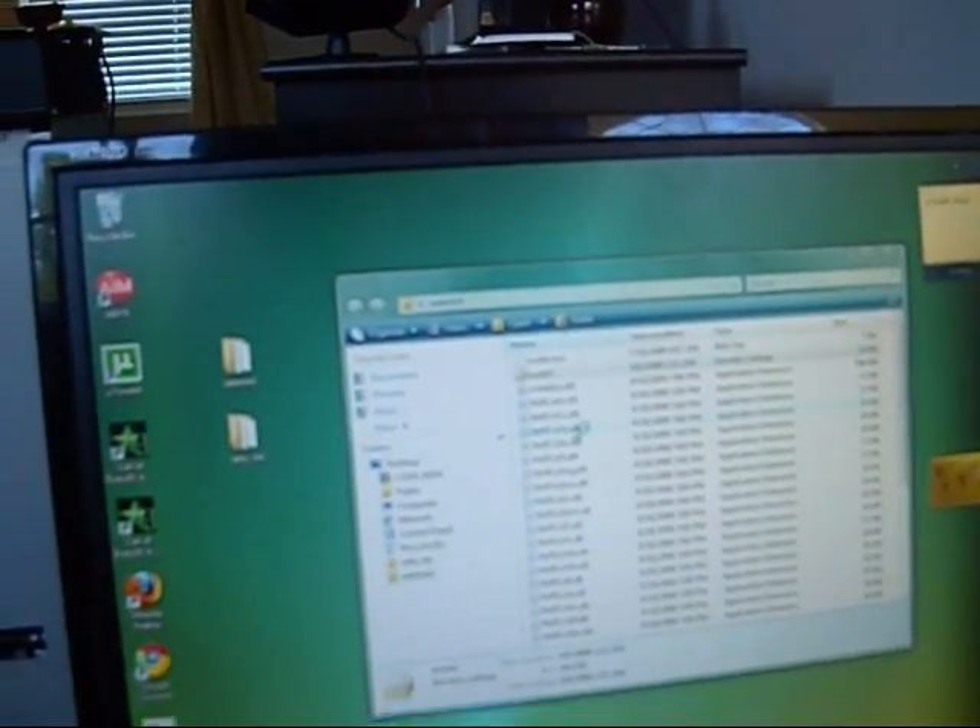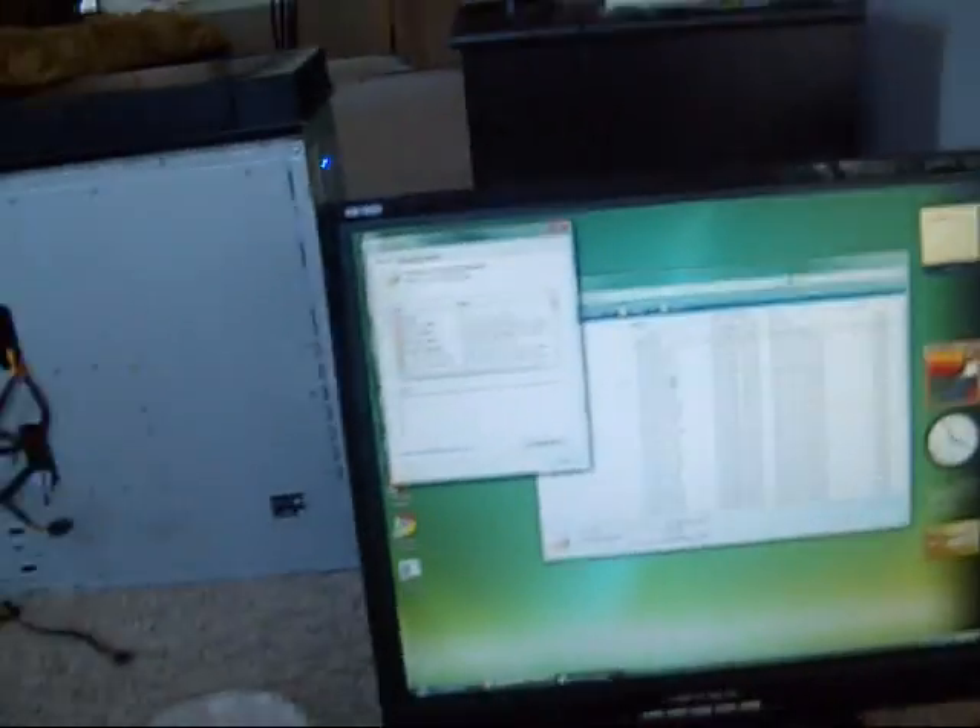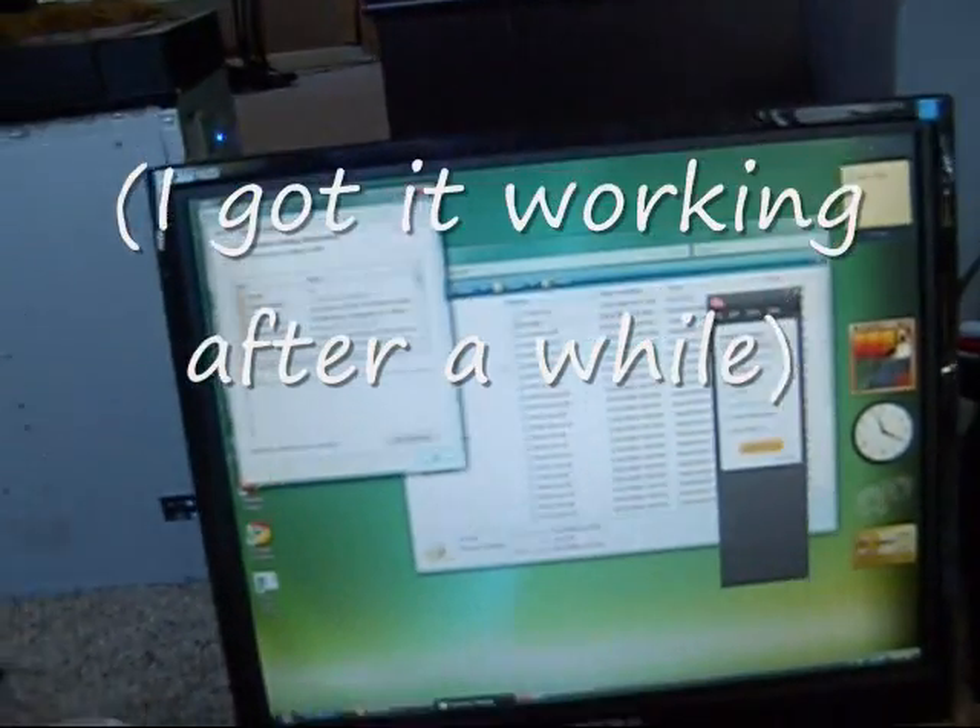Let's just see if it... I'll get back to you. I'll get all the drivers on the USB stick and we'll do a fresh install of Vista.